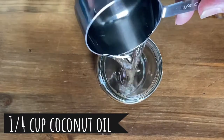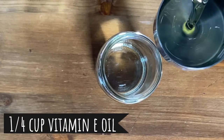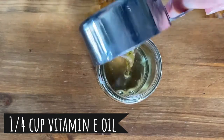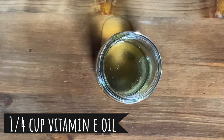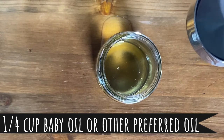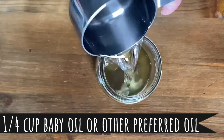This is coconut oil, one quarter cup. A quarter cup of vitamin E oil, a quarter cup of baby oil. You can use vegetable oil, you can use whatever oil you want to use.